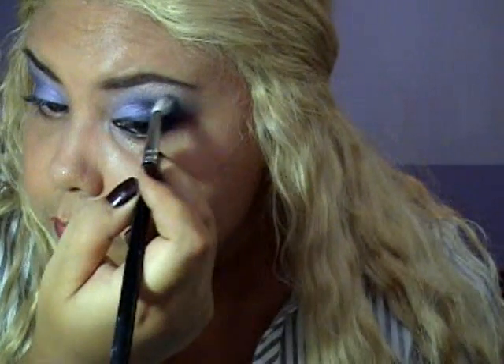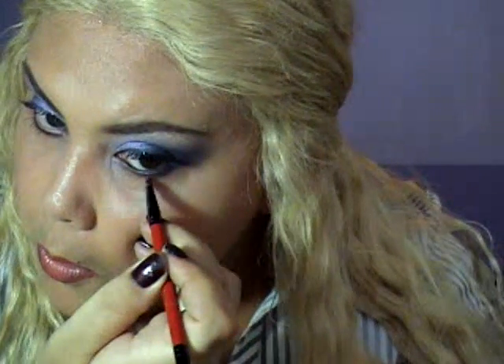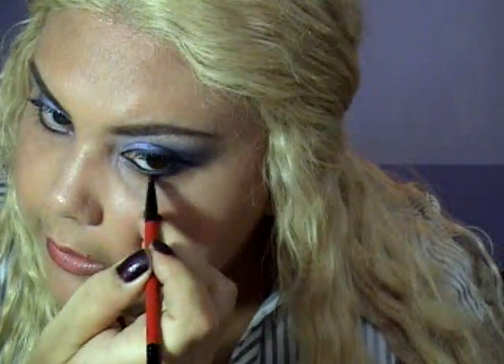Now I'm going to be using my pencil brush and I'm going to go with Contrast — just a tiny bit on the lower lash line. I'm going to go over my lower lash line, a little bit all the way, thinner on the inner part and a little bit more dramatic on the outer. I'm going to fix this one to make it a little bit more smoky.